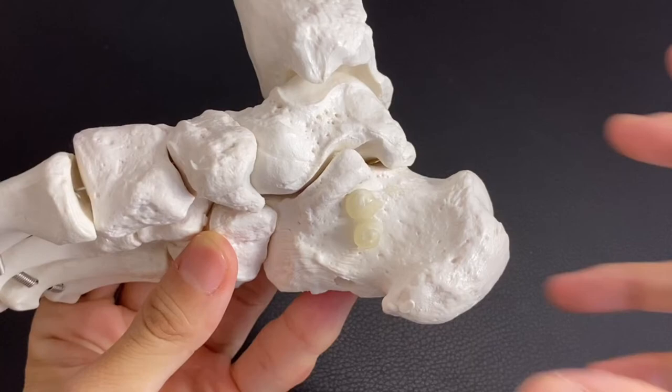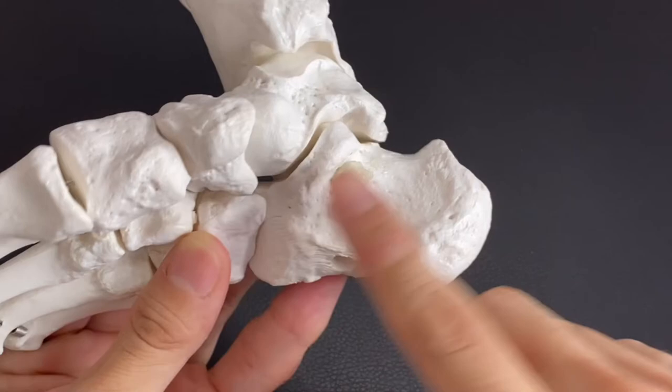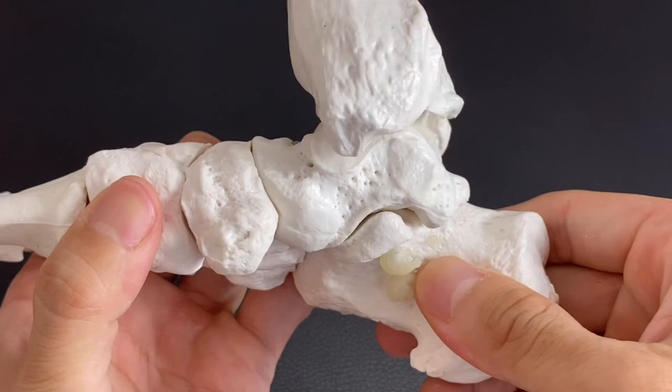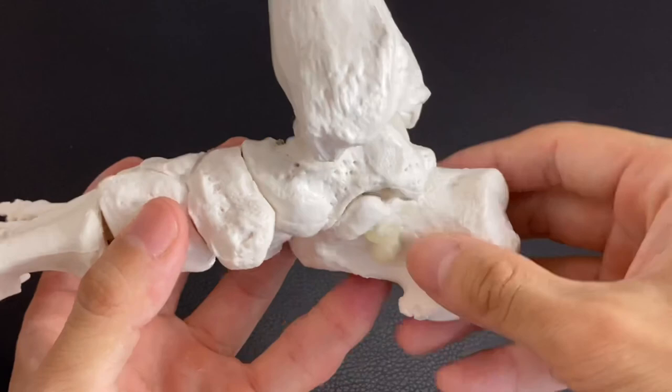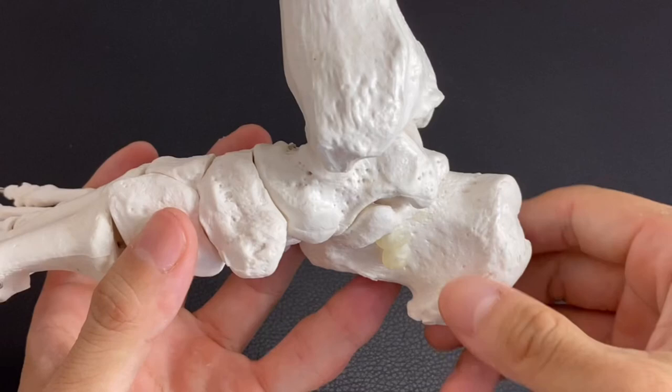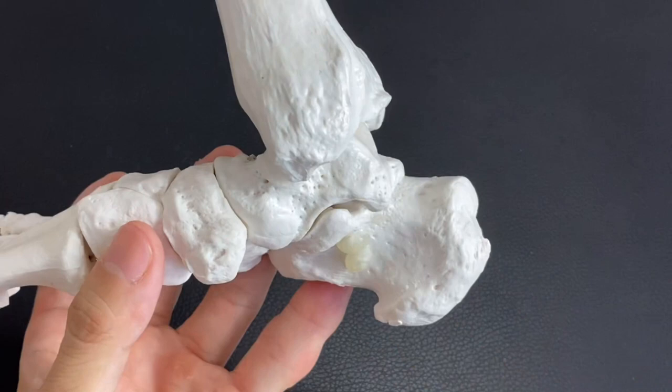Now you understand why calcaneus is very, very important. In today's video, I focused on connective tissue around calcaneus — intrinsic muscles, Achilles tendon, retinaculum, and of course movement of calcaneus. Biomechanics of calcaneus is also important for foot and ankle mechanics, but I wanted to focus on connective tissue because it is equally important as biomechanics. I hope this video helps your understanding of ankle movement, especially about calcaneus. If you liked today's video, please hit the like button, comment, and subscribe. See you next video.